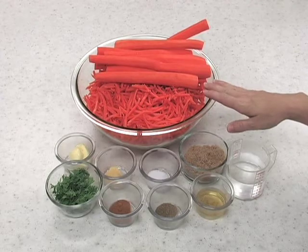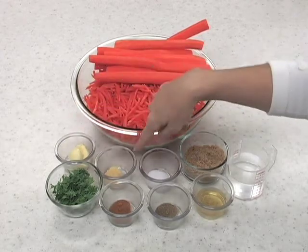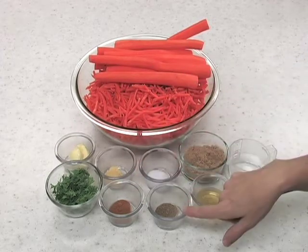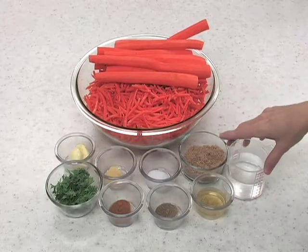you'll need nine cups carrots, julienned. You'll need some butter, parsley, dried mustard, paprika, salt, celery seed, some cider vinegar, brown sugar, and some water.